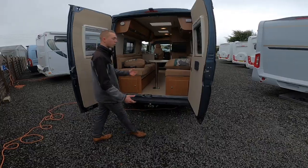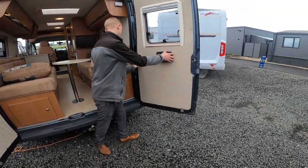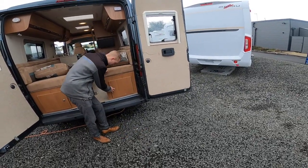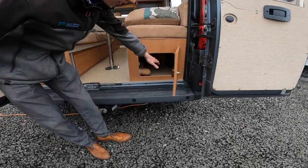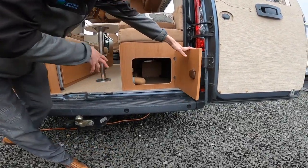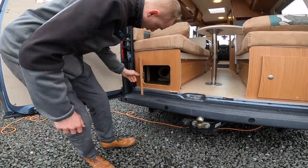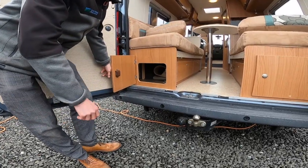With the doors open, if you want to open them to 90 degrees you can press this button here and push them back. Underneath you've got storage — obviously your boiler's in there and I'll go through your boiler once we're on board. And then you've got more storage on the passenger side.